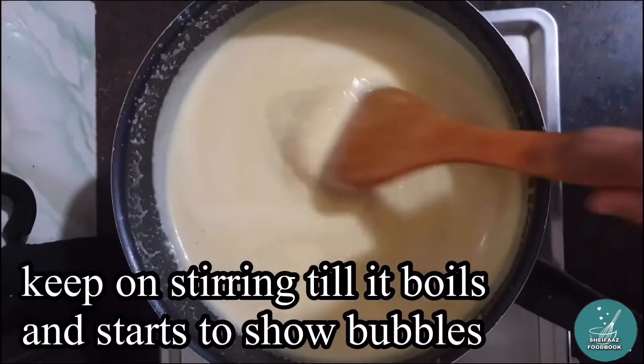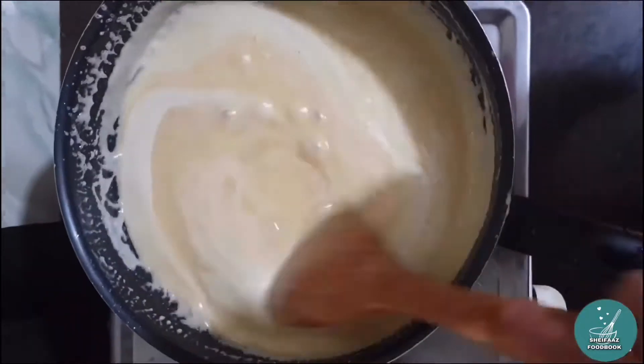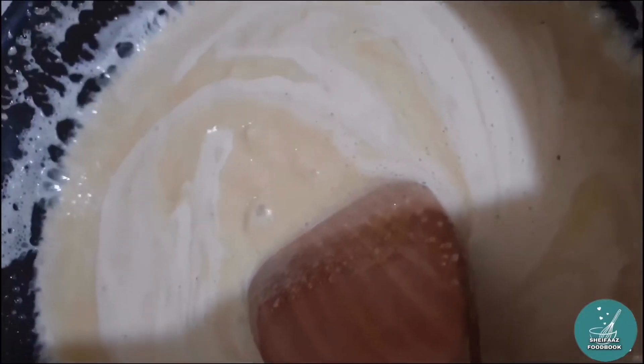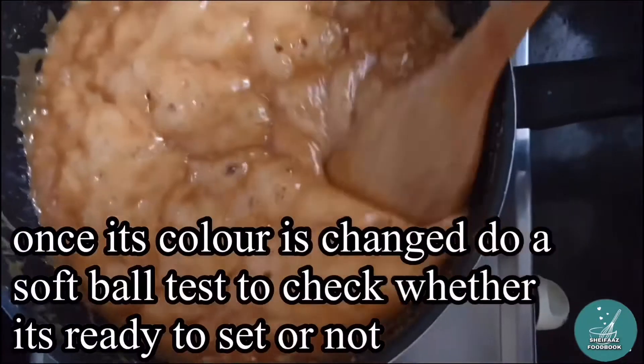You can see the timing of this. You can see the color in medium flame. Now, the color changes. You can see the color.